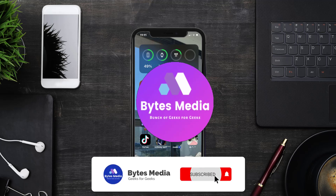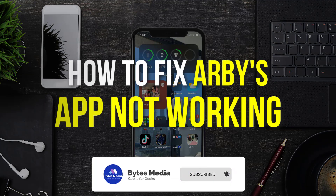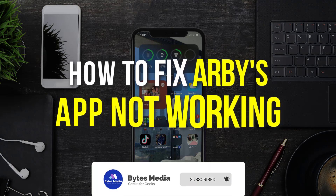Hey guys, I'm Anna and today I'm going to show you how to fix Arby's mobile app not working.